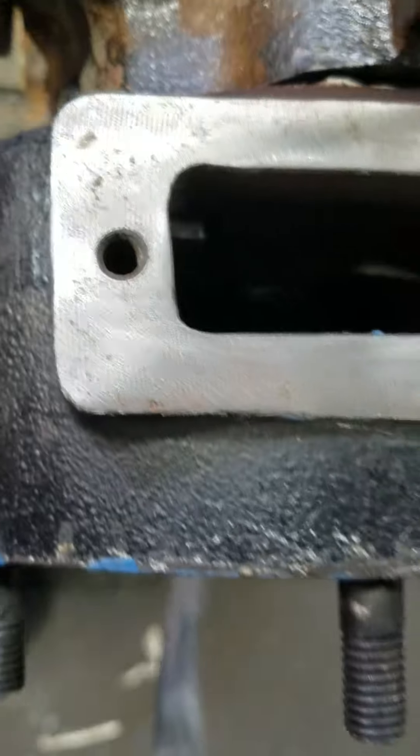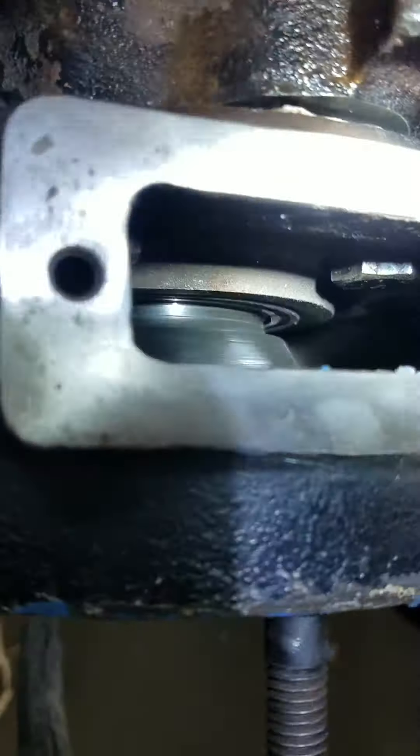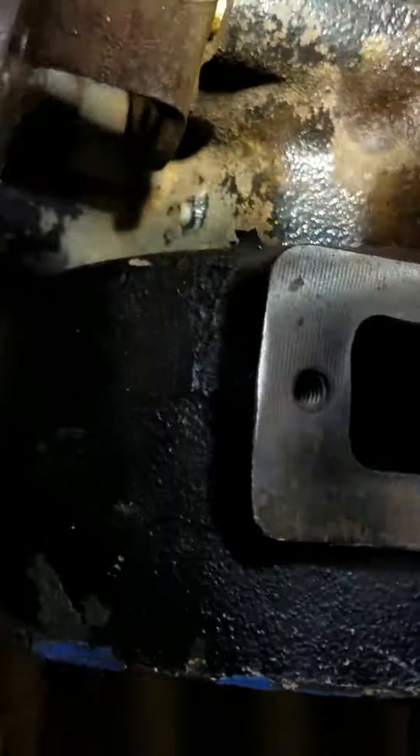It's kind of hard to see here. Let's see if I can get my flashlight going. There we go. All right, no leaks in the rear seal area.